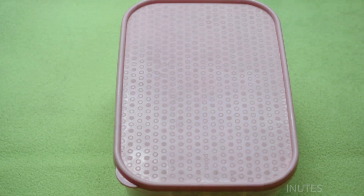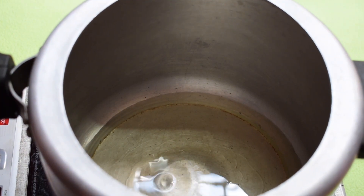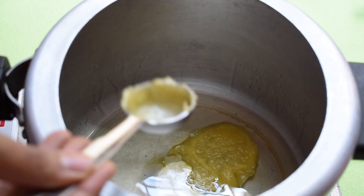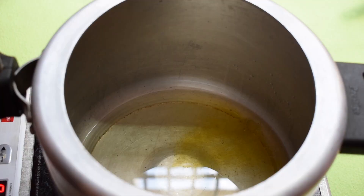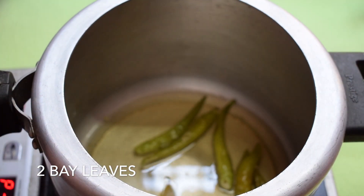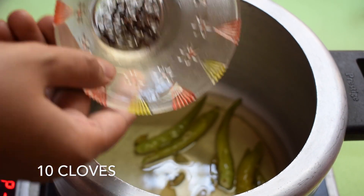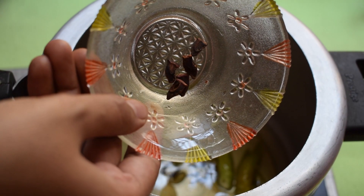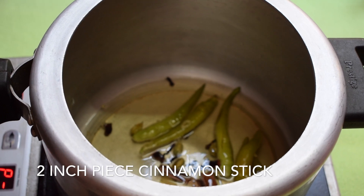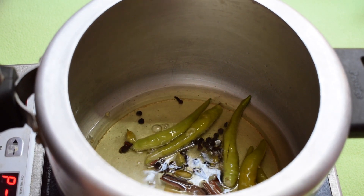Now let's move on to make the masala for the biryani. To a pressure cooker, add 175 ml oil and 1 tbsp ghee. Do not add too much ghee to biryani as it will make the rice stick together — just 1 tbsp ghee in solid form is perfect for this recipe. Add 5 green chillies, 2 bay leaves, 5 cardamom, 10 cloves, 1 piece of star anise, 2 inch piece of cinnamon stick, and 10 peppercorns. Allow the spices to roast in the oil-ghee mixture until you get a nice aroma.